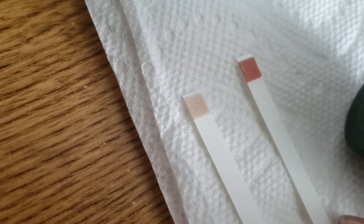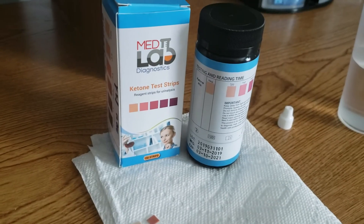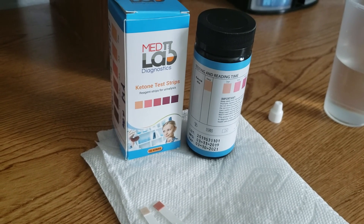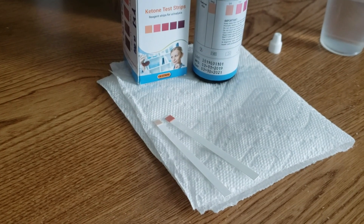So you can see the difference here between a positive and negative result. I hope this video was helpful. If you have any questions about how to use your ketone strips, send us an email at info@medlabdiagnostics.org and we'll be happy to help. Don't forget to like this video — thank you, bye bye!